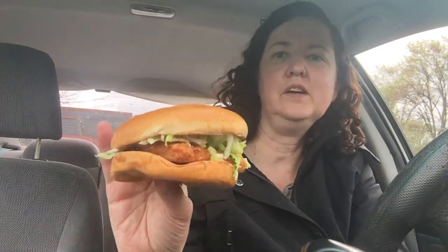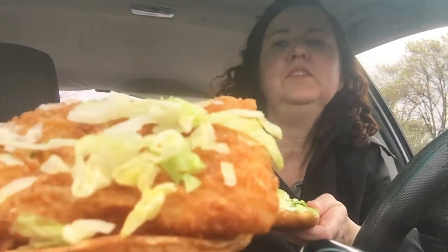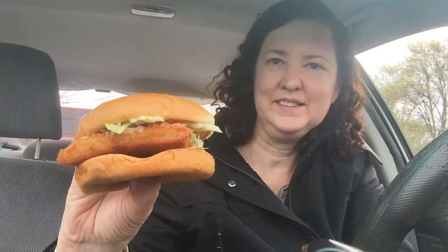Here's what the package looks like — it's a nice little wrapper, it says 'fish sandwich' on here. Let's open this up and see what's inside. Here's the sandwich. The bun is pretty small, kind of like one of those buns you get on a little cheeseburger for kids. You open it up and you have the lettuce, the tartar sauce right there, the fish sandwich, and the bottom is plain.